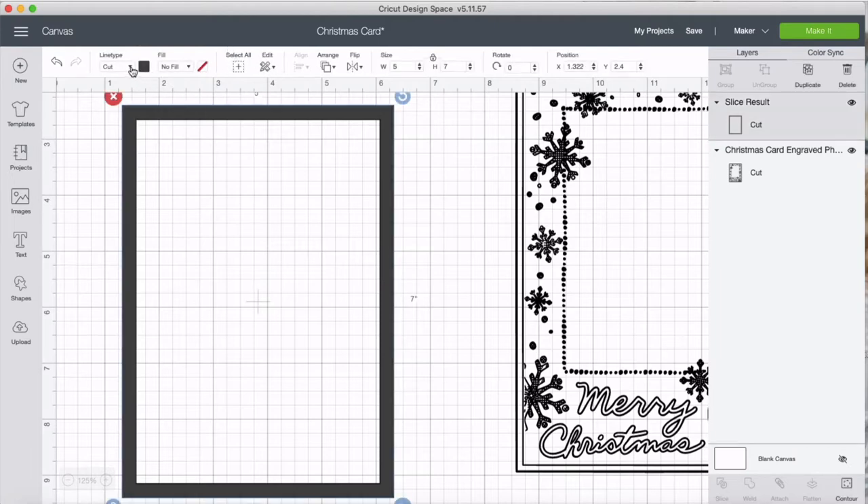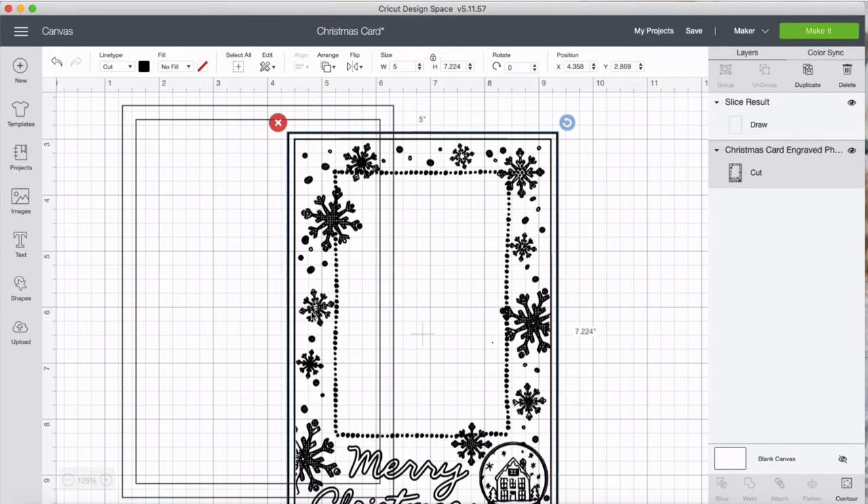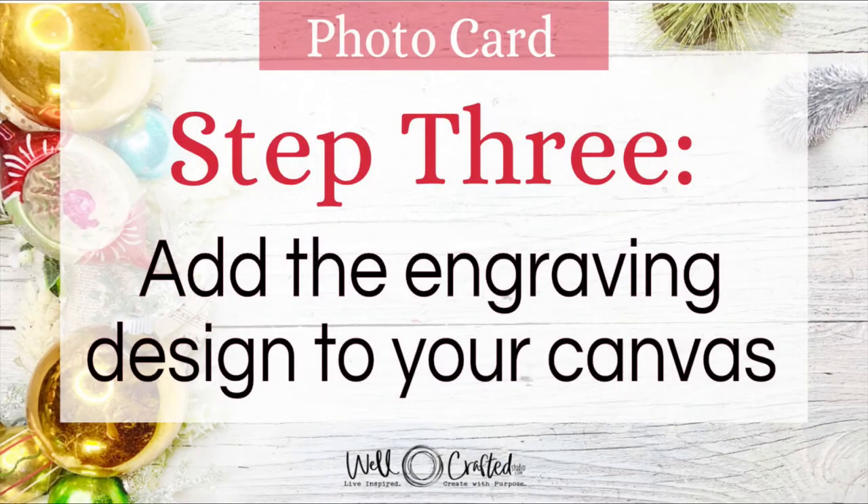Go ahead and change this to draw, and we're moving on to step three — readying our engraving design.